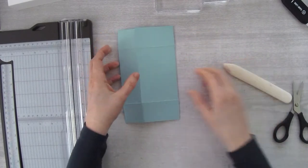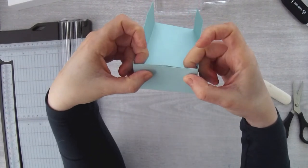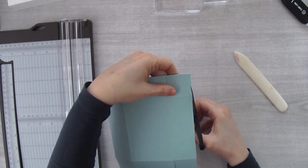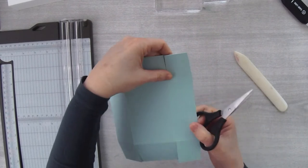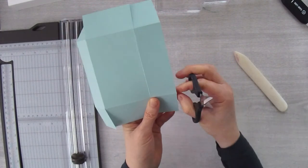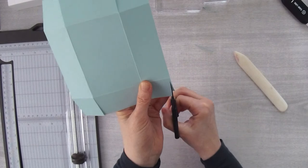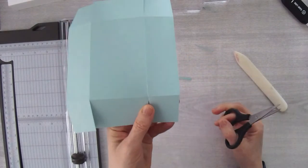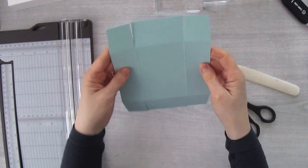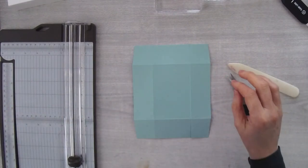Fold the piece along the score lines, using your bone folder to help crease. When the ends come in together, there may be a little bit that sticks out - if you want, you can angle-cut along the score lines on the tabs to create an angled piece. A lot of box manufacturers do that. It's optional - you don't have to angle cut. Then take some Tombow glue and apply it to each of the four corner tabs.